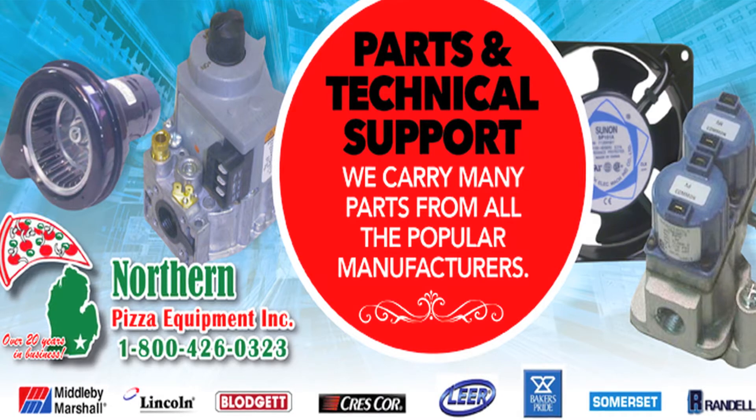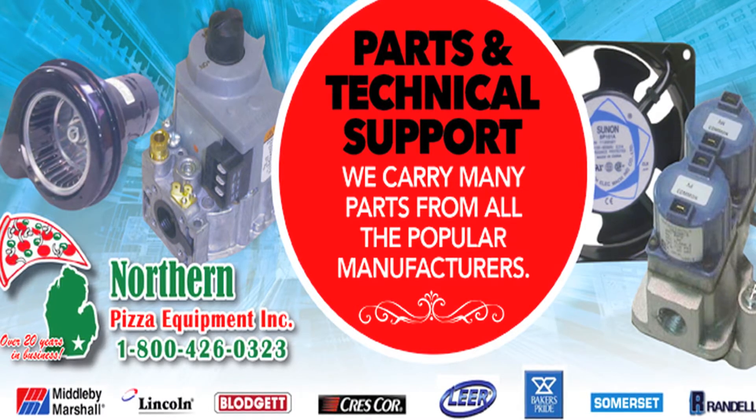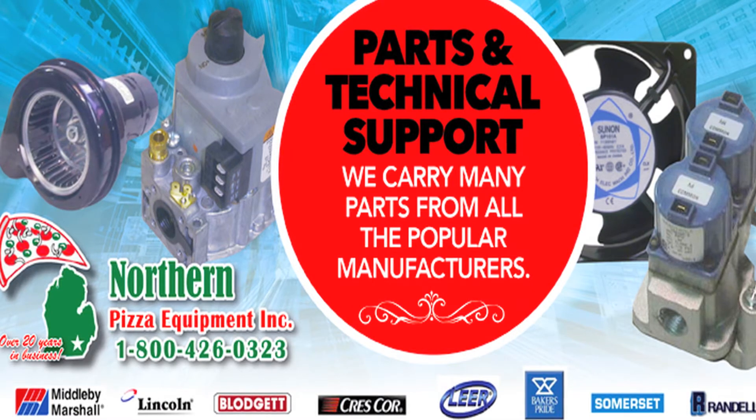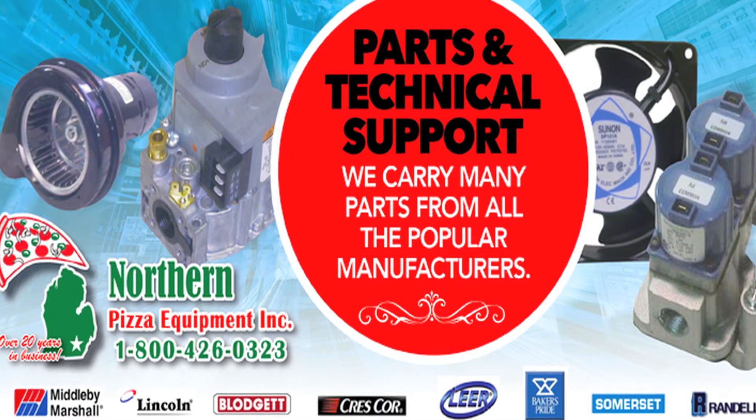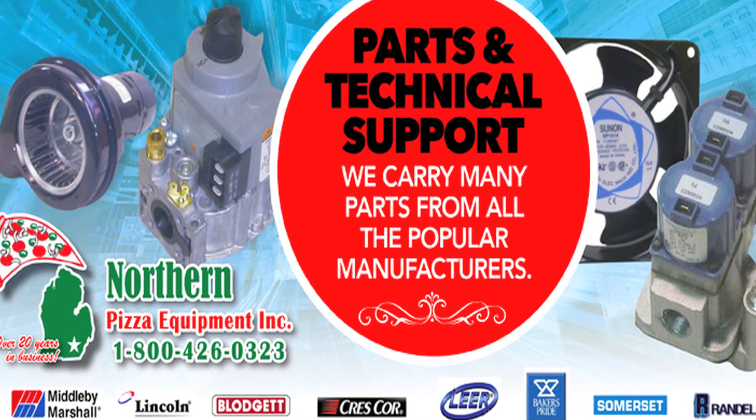We carry all makes and models of parts for pizza ovens. We have a full line of tech support and service. We stock all these parts in stock — most of them go out same day shipping. Saves you time, saves you money. We're here to help.